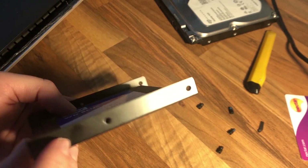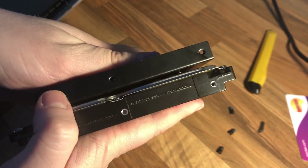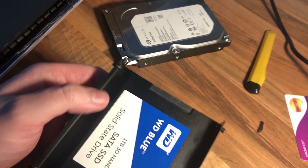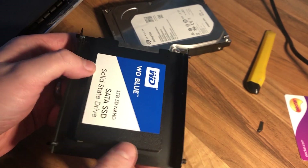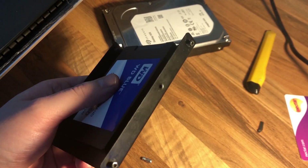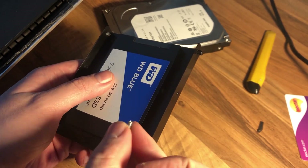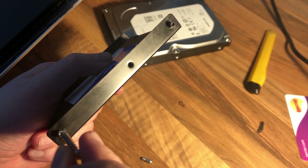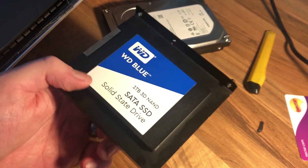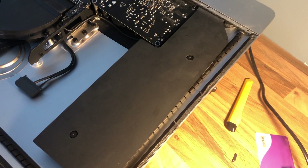That's now screwed in. The next thing is to put in the little standoffs we've just taken out of the old drive. I had to film this bit off camera as it didn't go to plan — the caddy holes for the screws were a lot smaller than they needed to be. What I ended up doing was driving a slightly larger screw through to make the hole bigger, then a slightly bigger screw again to widen it further, which allowed me to plug them in. After that we're going to pop this into the iMac.